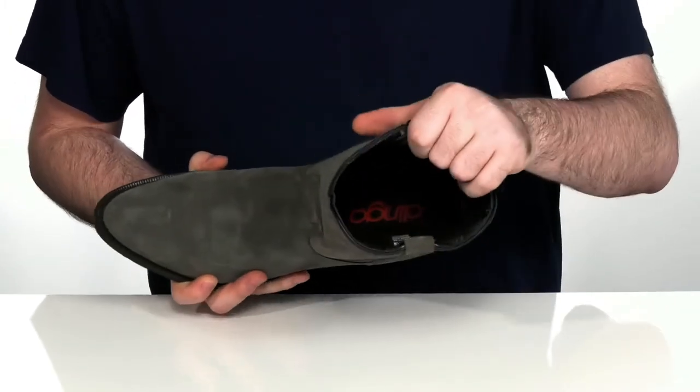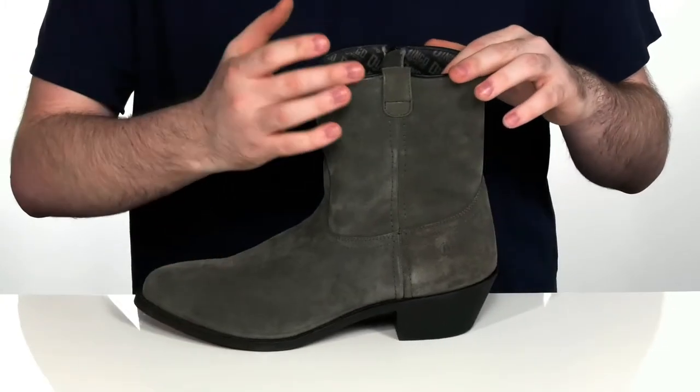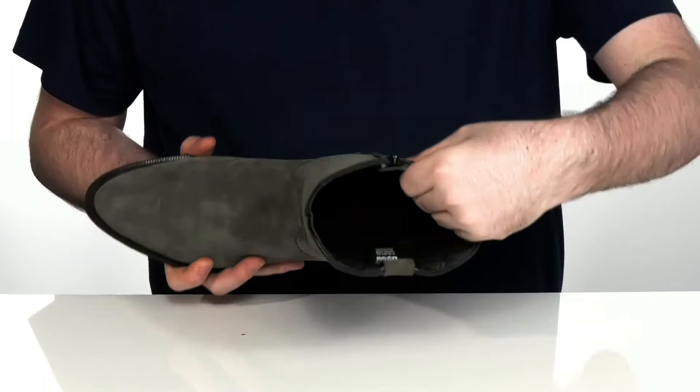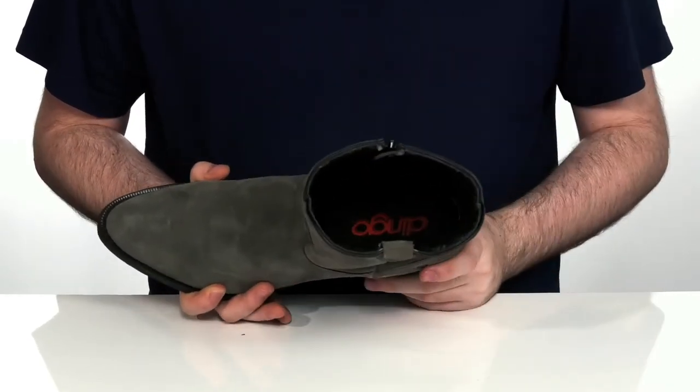The inside lining is textile with a 9-inch circumference, and the boot itself is 10 inches in height. It feels very padded on the interior to hug your foot comfortably, with a comfort foam footbed in the very bottom.